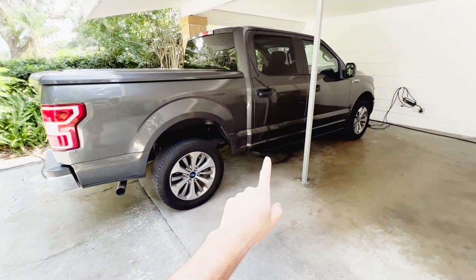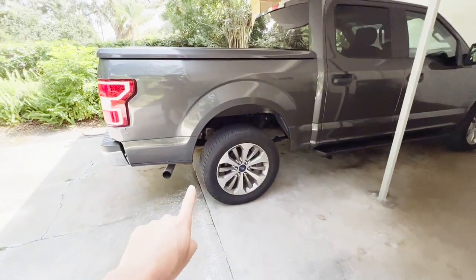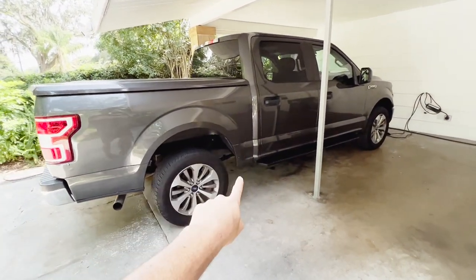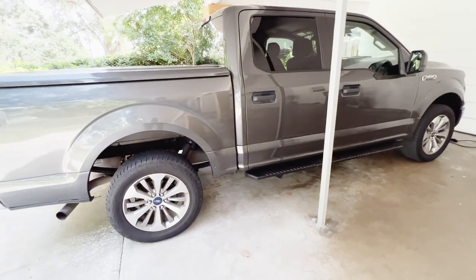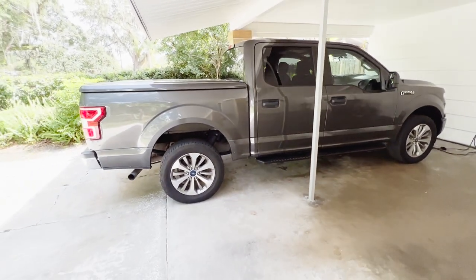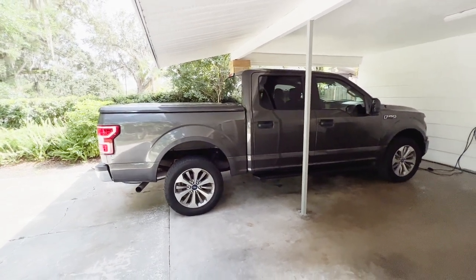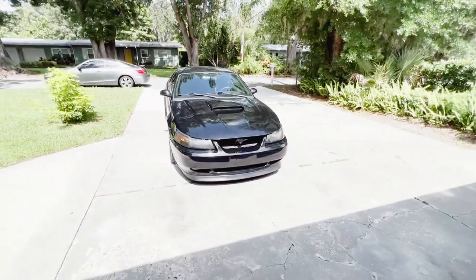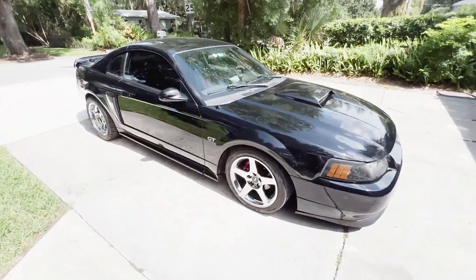We're hopefully gonna be getting an exhaust for the F-150 — this is the 3.5 liter EcoBoost, which apparently every exhaust sounds terrible on. I kind of want to get one of those side exit exhausts, kind of like on the Lightnings or the G Wagons. Let me know what you guys think about that. There you guys have it — that is the exhaust on the 2001 Ford Mustang GT.